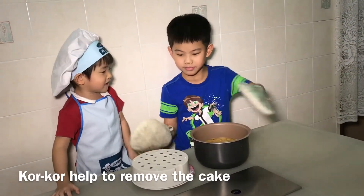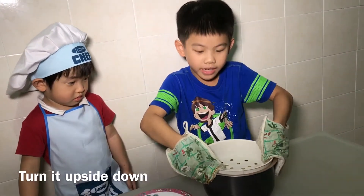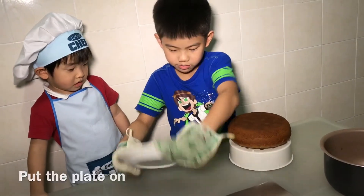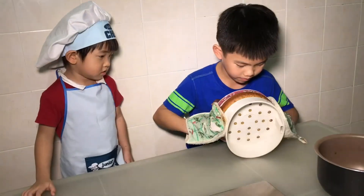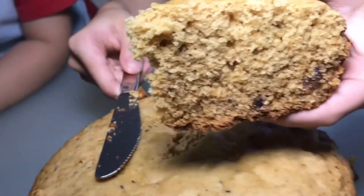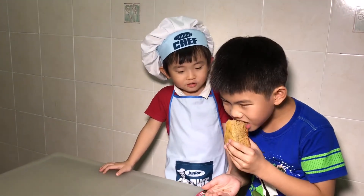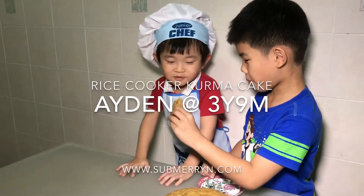To remove the cake, put the steaming basket on, turn it upside down, remove the pot, put the plate on, then turn it over.